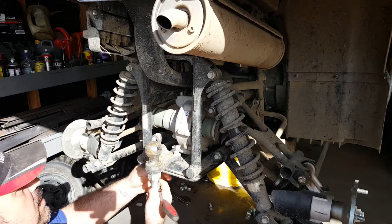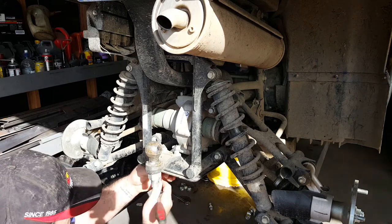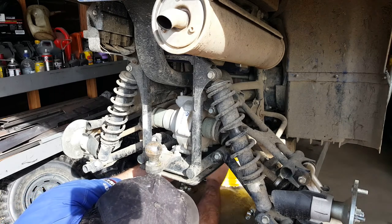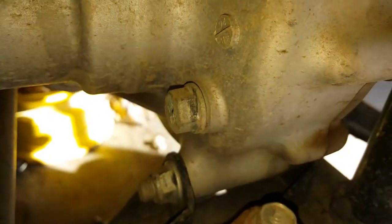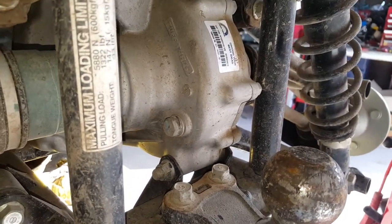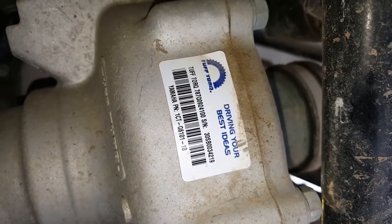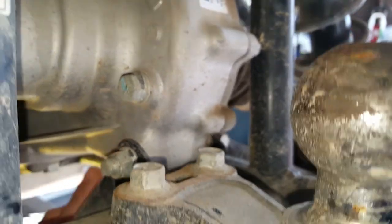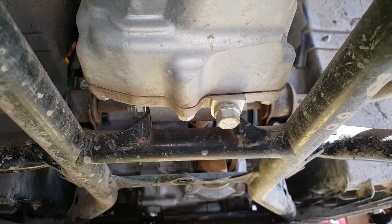Just while we're here — that bolt there is the filler bung, and that sets the level of the oil in the unit. The drain bung is right down underneath. So we're going to undo the drain bung first, drain the oil out, and top it back up again.